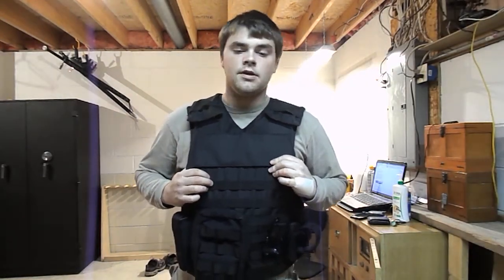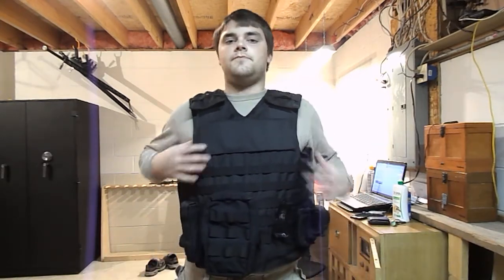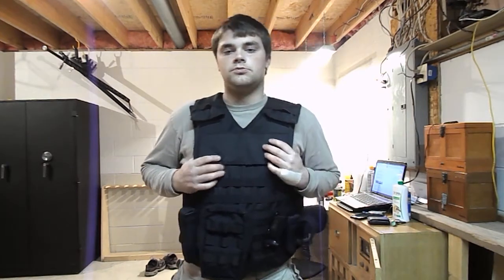Hi guys, Spartan765 here. Today I'm doing a review, but it's not on a gun, a knife, or anything like that. Today I'm doing a review on some body armor. Body armor is something good to pick up if you're a prepper or anything like that, or if you need it for work. My big motivator to get it was I actually need it for work — I work private armed security, so naturally that's a big motivator.